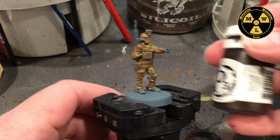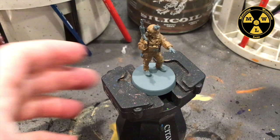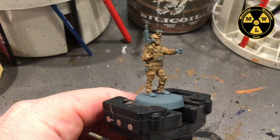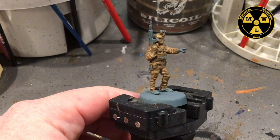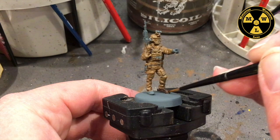As we wait for the brown to dry, I'm going to do his boots. I want that brown but a darker brown, so I'm going to use P3's Umbral Umber. We'll do a little bit more of a refined brush here to apply it. There we go, going around.